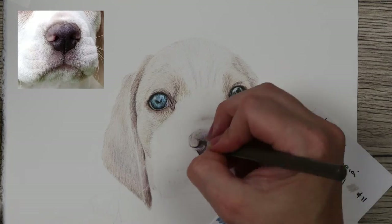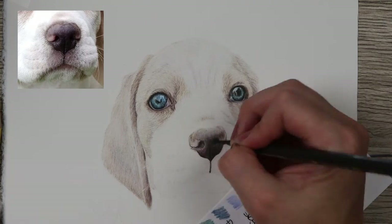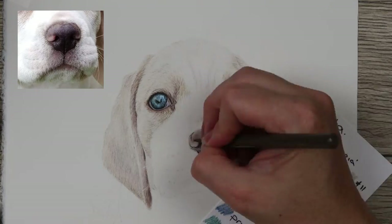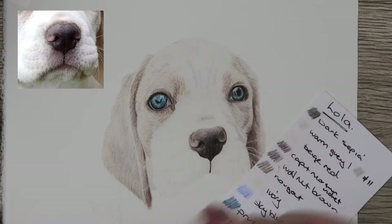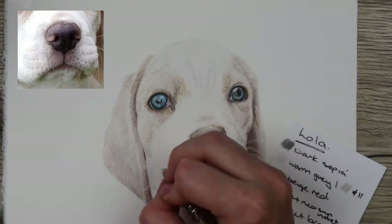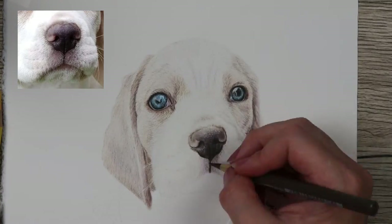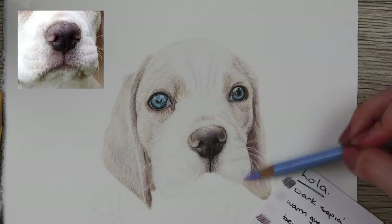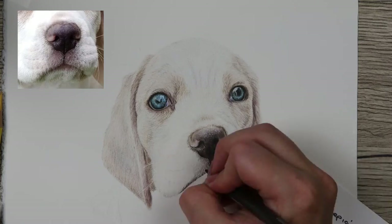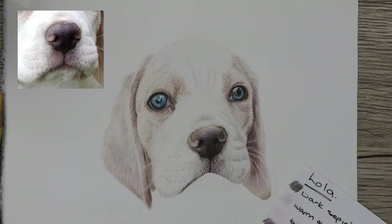For the nose I went in with the dark sepia really lightly — same as the eye — outlining the darker areas and then building in all of the tones. I used the same blues, pinks, and purple colors in the nose as I did in the whole piece, making sure to follow the reference photo, putting in the highlights and dark areas where you can see them. I again used the soft Holbein pencil to smooth down all of the colors, put in the wax resist, and add the white highlight areas on the nose.